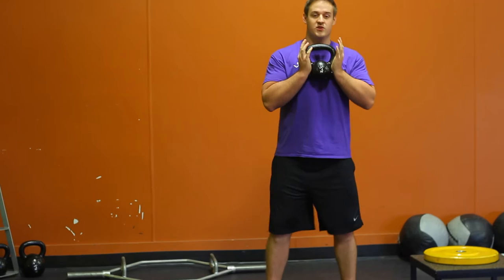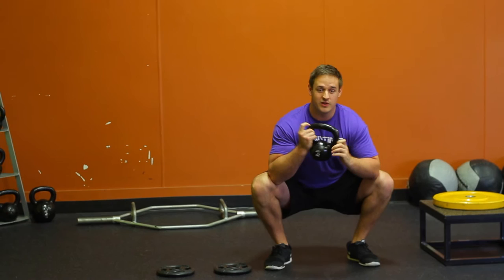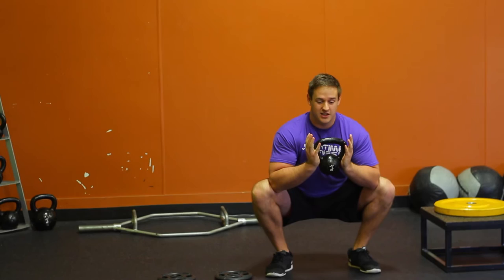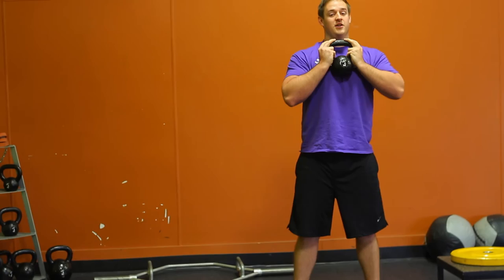Just like in a box squat, push those hips back and sit down as low as you can. If you've never done a goblet squat, think about pushing those knees out with your elbows to get a comfortable position. It's a really good hip stretch and it helps keep the weight away from you for balance. Chest should always stay up when squatting down and back up.